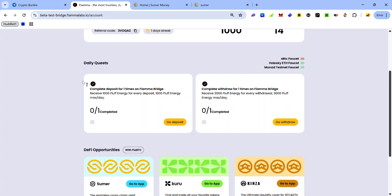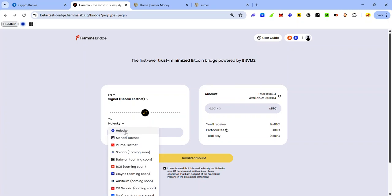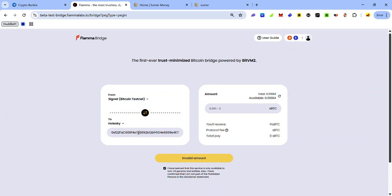To complete the deposit quest, click Go Deposit, then click the dropdown menu to select your preferred destination chain — you can select Wuleski, Mona Testnet, or Plum Testnet. Click the recipient address text box, click your connected wallet, and it will auto-populate your EVM address.